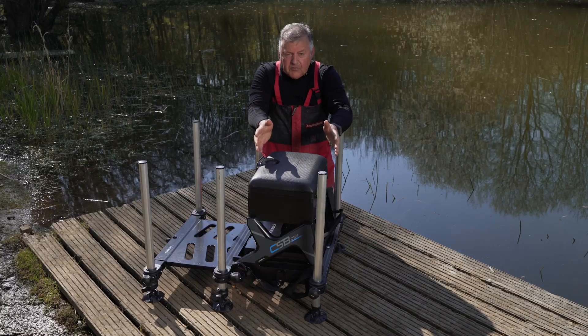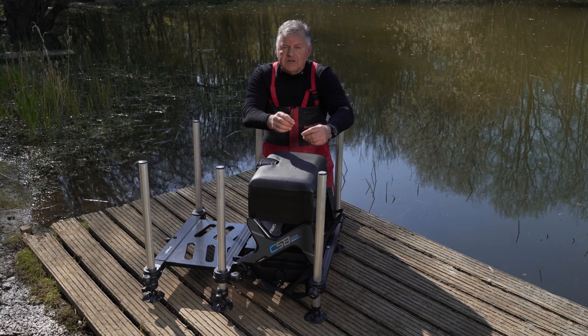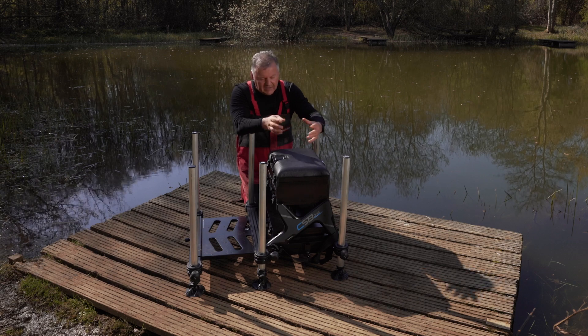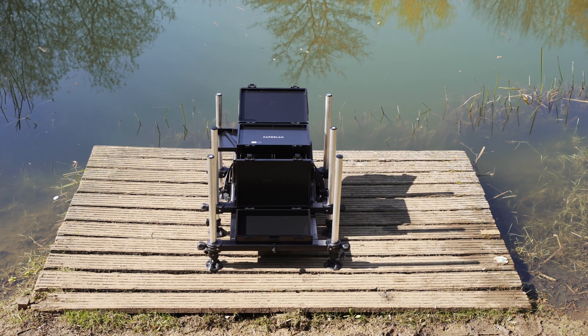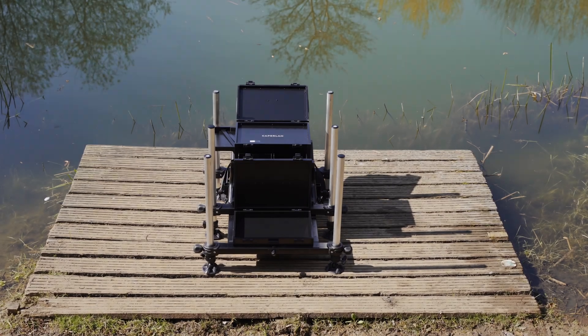This isn't a top-of-the-range box, but it's going to have a huge appeal to the modern commercial angler who needs some margin rigs, some pace rigs, that sort of stuff, and the odd feeder. Most importantly, its price: this seat box as it comes is £349, which is a really good price for this type of modern seat box.